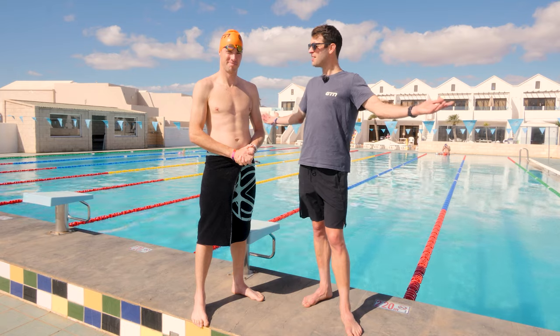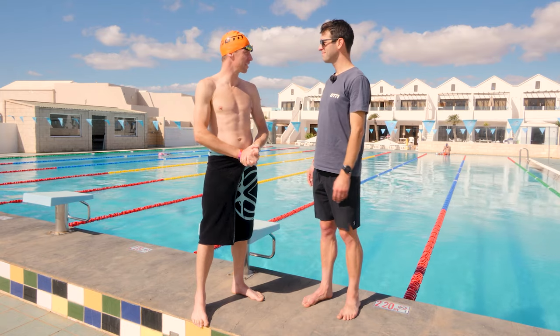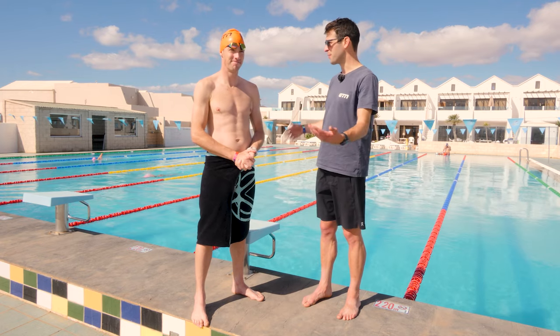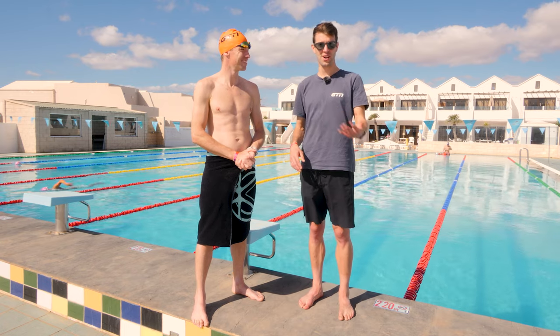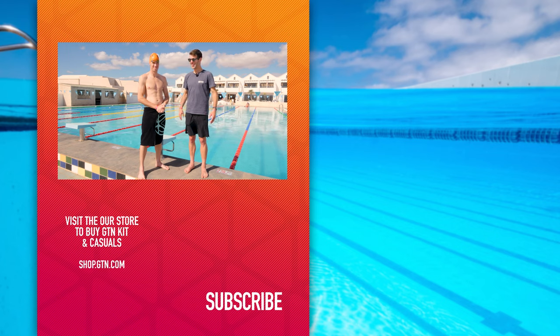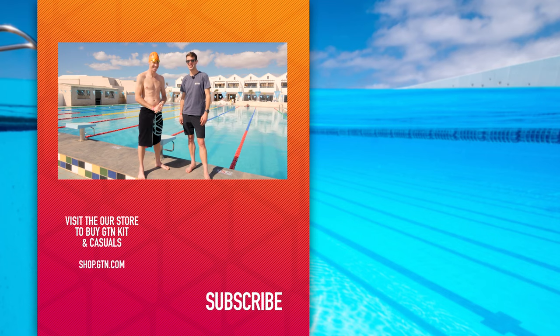That's it for the dive start. It may not be the most critical skill, especially if you're a triathlete — you may not even ever do a pontoon start or a race start — but it's a cool skill to have, even if it's just the start of each of your swim or training sessions. I hope you guys have enjoyed today's video and you've gained some tips from this and you're able to dive by the end of the video. If so, please do give this a thumbs up, give it a like and don't forget to subscribe.